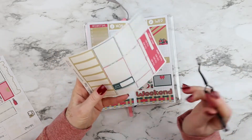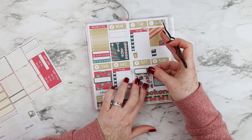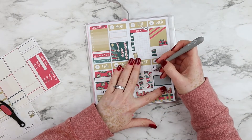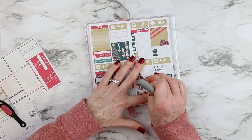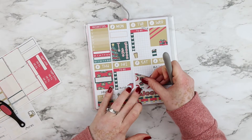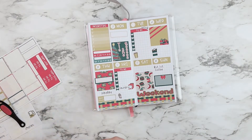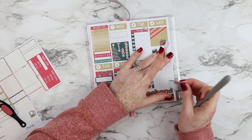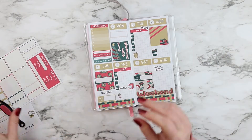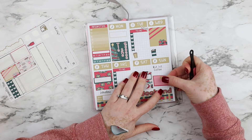Now I'm taking the last bill due quarter box and using it to mark down TV series we're watching — we're binge-watching Friends right now. I'm placing the quarter box as a layer on the full box, and at the top, just to cover the words 'bill due,' I'm placing a TV icon. I'm also swapping out a full box on Sunday because too much green doesn't look right to me, so I'm taking the red one instead.